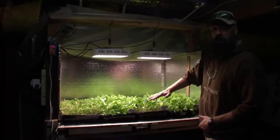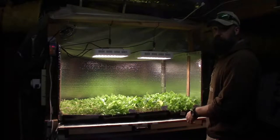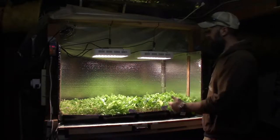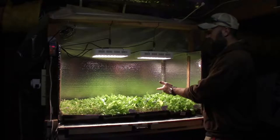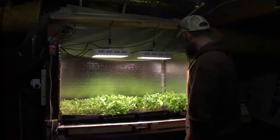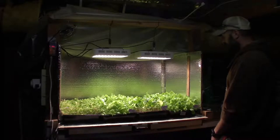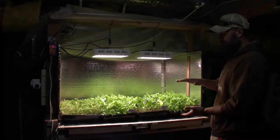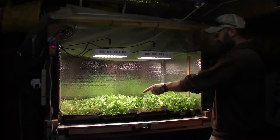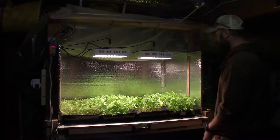All these leaves are gonna be ready to harvest next week — this coming Friday or Saturday when I come down to harvest for our weekend meals, and then throughout the week after that. This green here is gonna be really good, and it'll be interesting to see how much I can fill up per week just from these greens, because they seem to be growing really well.